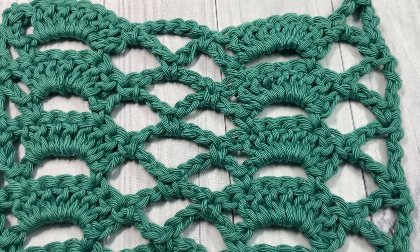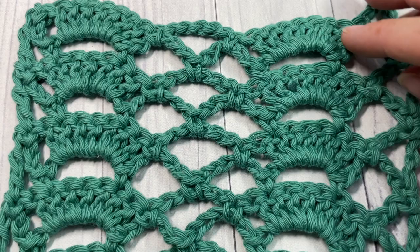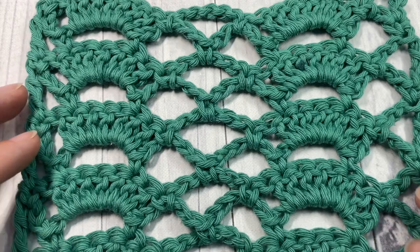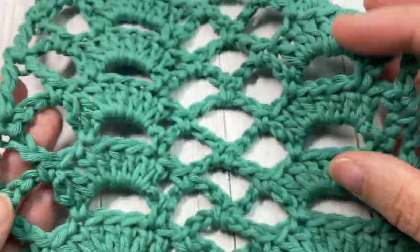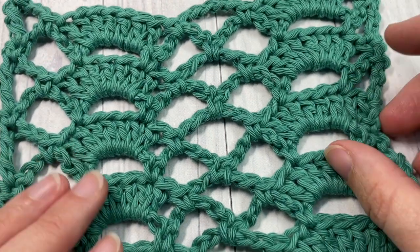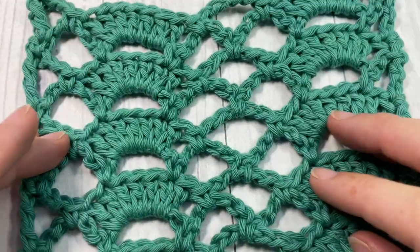Hello everyone, I'm Sarah of Rich Textures Crochet and welcome. Today we're going to learn how to crochet the fan trellis stitch, which you can see here in front of you. This is a very pretty stitch, very open lacework, and it's quite easy to work — same on the front as it is on the back.